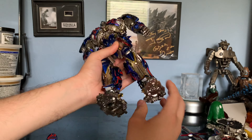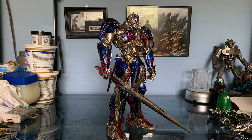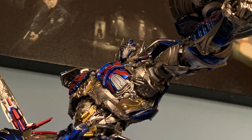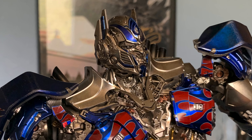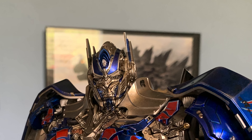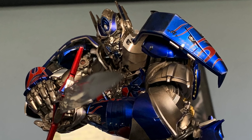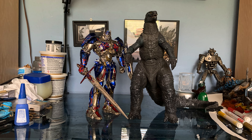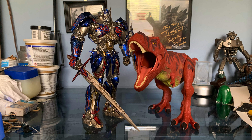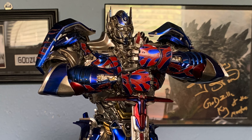This is one of those cases where I really appreciate them giving you as much articulation, because this is a very poseable kind of character. Speaking of poses, let's check out some that I was able to get him into. And for size comparisons, here's the 3-0 DLX Optimus with the 3A Premium Scale Optimus Prime, the NECA 12-inch 2014 Godzilla, Mattel's Classic Red Rex, the Revoltech Dark of the Moon Bumblebee, and Studio Series Optimus Prime and Grimlock. And that's about it for this figure.